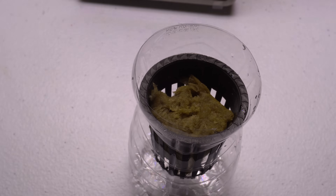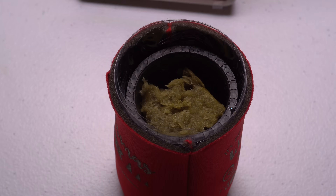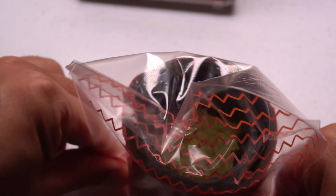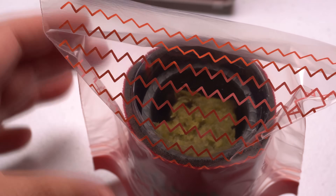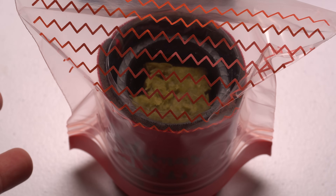Put your koozie on, and then place a zip-lock bag or any cover on top. This will prevent moisture from escaping so you don't have to add water too often. The seeds should sprout in seven to ten days.